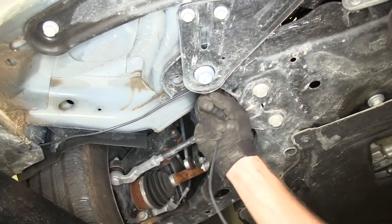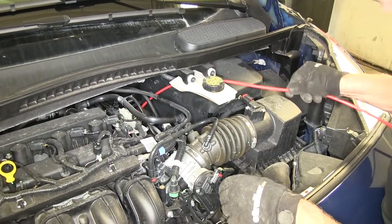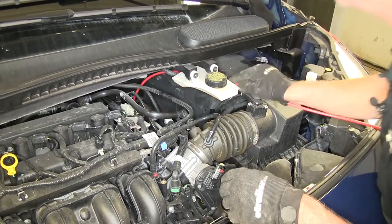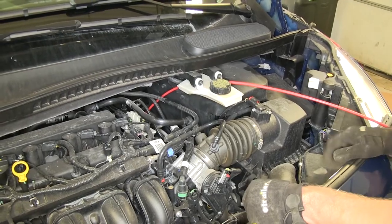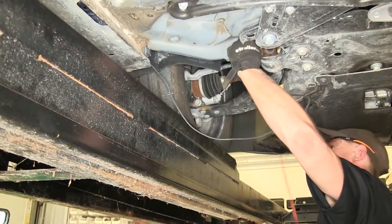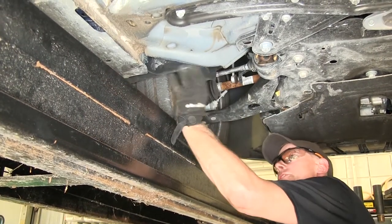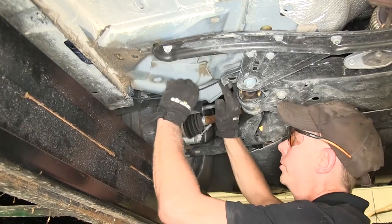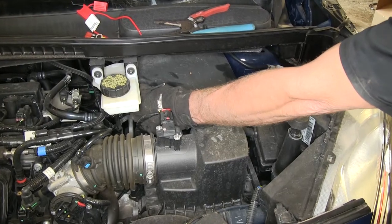We'll use a pull wire to bring this up towards the top. The pull wire we're using is actually an old piece of airline tubing, but this could be any piece of material that can hold its shape as you guide it down towards the bottom. We'll go underneath the connector wire and pull it back up, then send it back up towards the top. Hide as much as you can behind the fender liner and route it up towards the top.